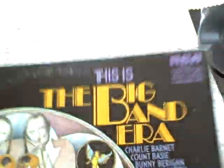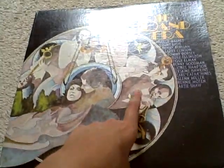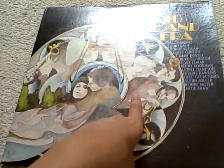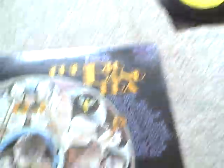I got a big band record recently at the flea market. This is the Big Band Era — an RCA Victor release. I do have the Big Band Era Volume Two, but that one just has the cover with the wrong record in it. Hopefully I'll find the right one someday. I haven't listened to this album yet — I'll have to sit down and listen to it when I get a chance.